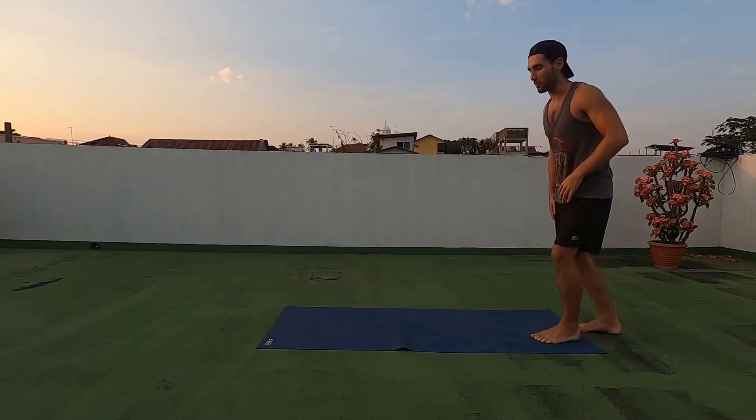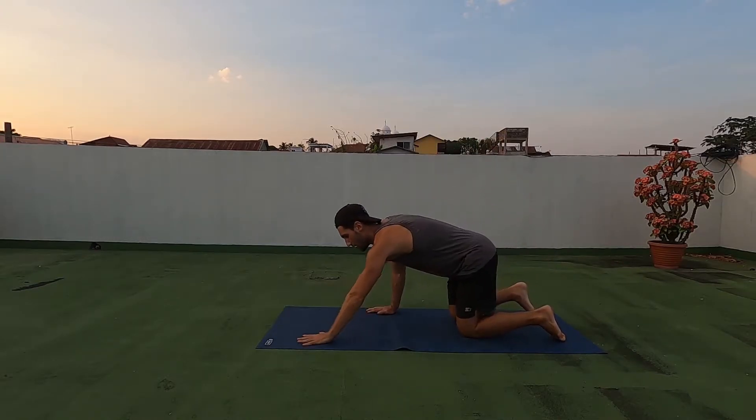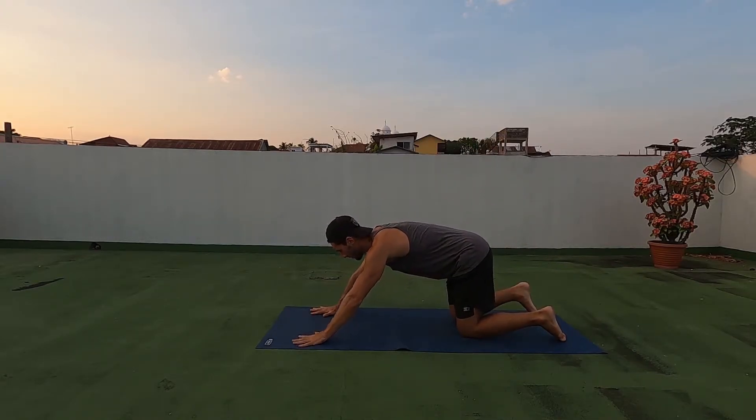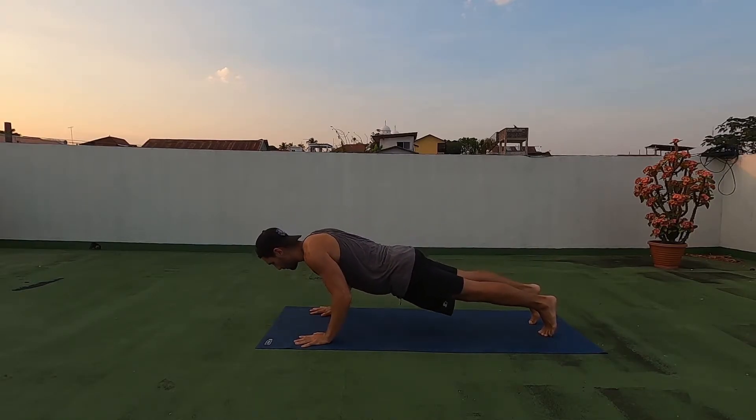What we're gonna do — start in our normal push-up position. If you know what that looks like, check out my video on how to do a push-up with proper technique. I'll explain it for you. Once we're in a proper position, we're gonna do a push-up.